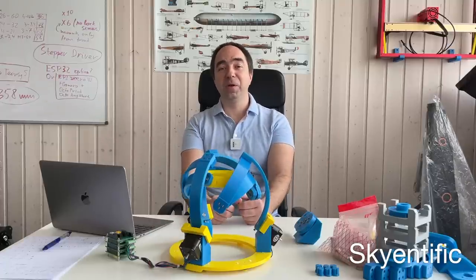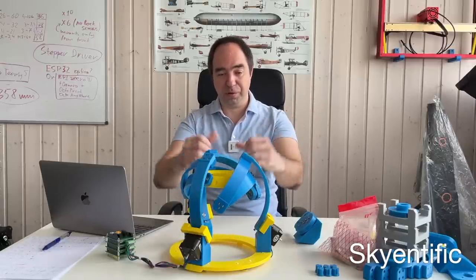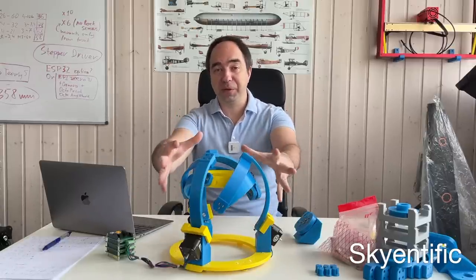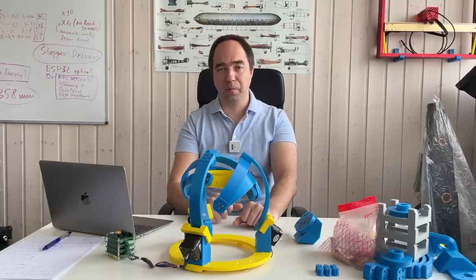Hello and welcome to my channel. Today I would like to continue to work on the spherical parallel joint. Last time we built this first prototype. It kind of works, but there is some room for improvements.